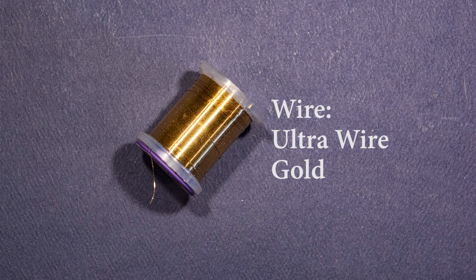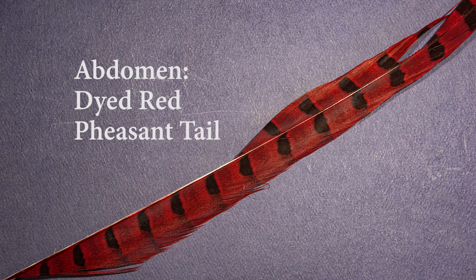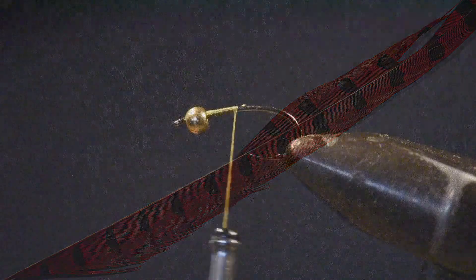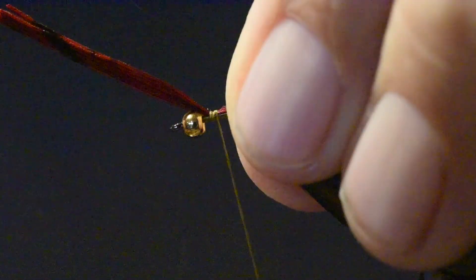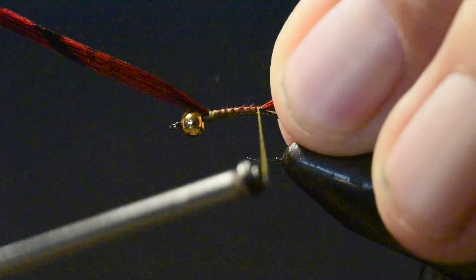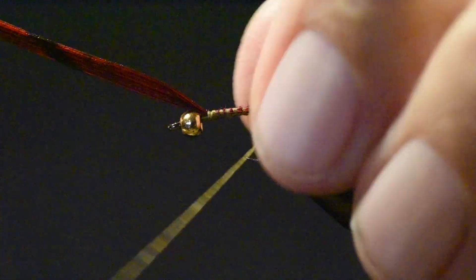For the rib, I'm using Ultra Wire in gold, sized small. This adds strength and durability to the pheasant tail and also to the peacock up in the thorax. For the abdomen and wing case on this pattern, I'm going to use a pheasant tail that has been dyed red. I really like the red color, especially in fishing many of our lakes, but also in streams. I'll select out about seven or eight fibers off my pheasant tail and tie that in to create the tail, with the tail length about half the body of this fly.